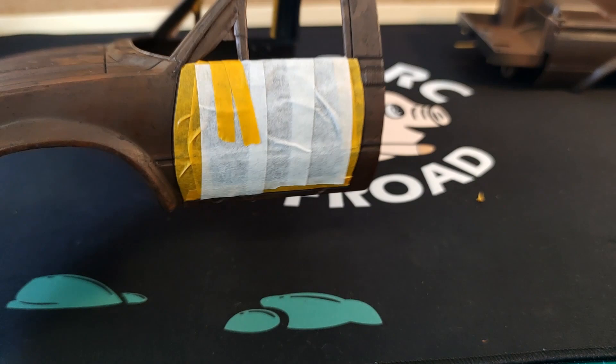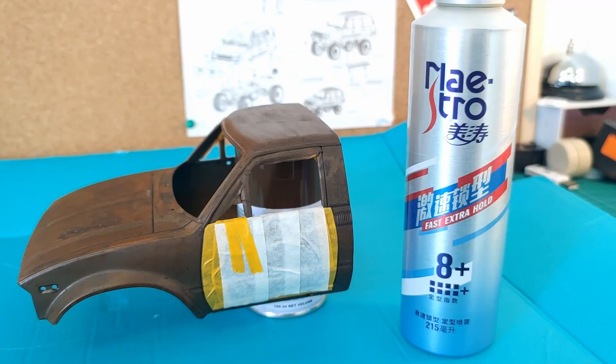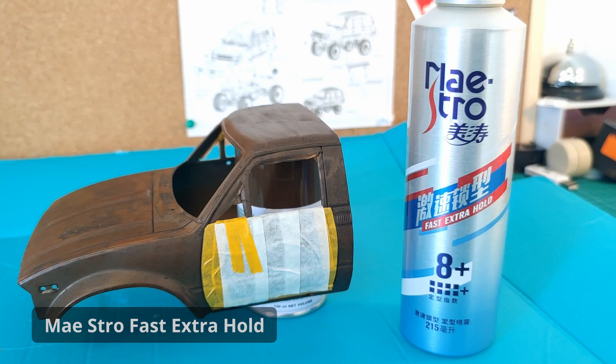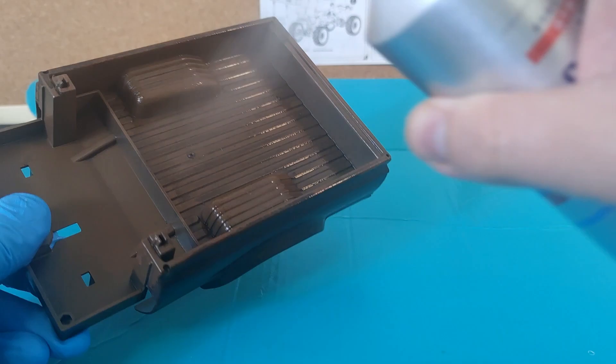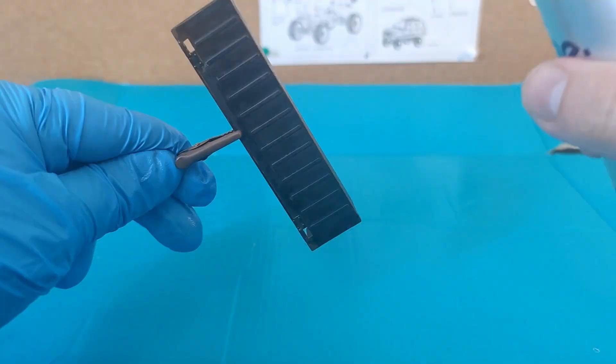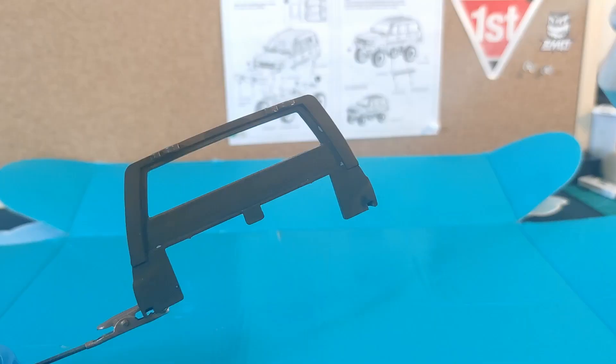Now we're going to grab our hairspray — mine's Chinese but any hairspray will work. We're going to apply a thick coat all over the car's body. Give it 10 to 20 minutes to dry in between layers and you want to do three to four layers overall. The hairspray smells lovely and I'm already losing brain cells.